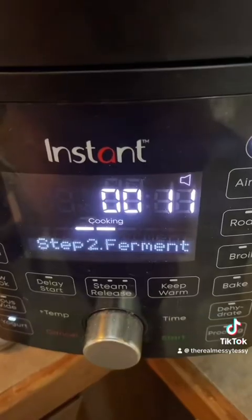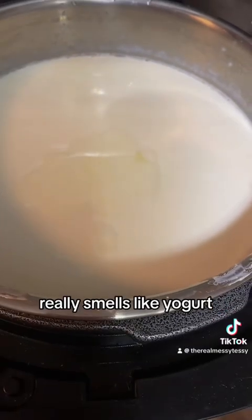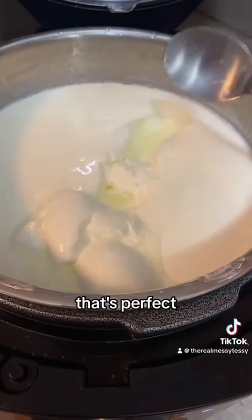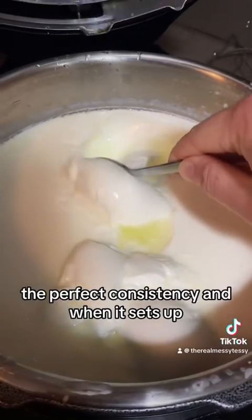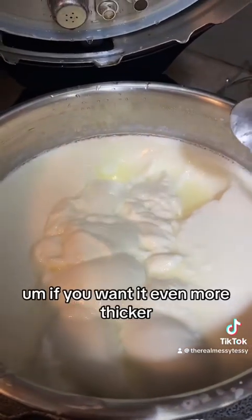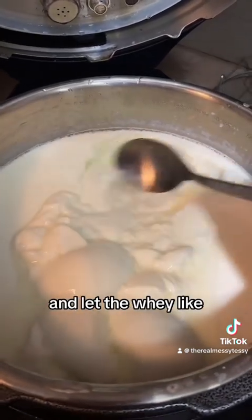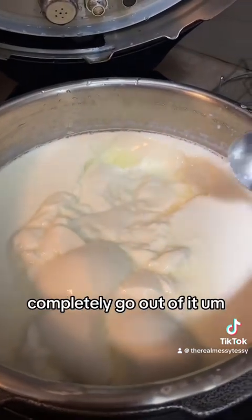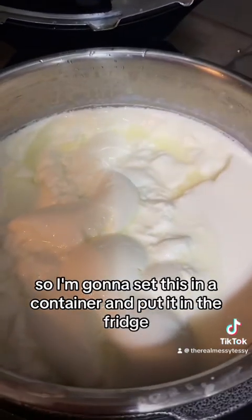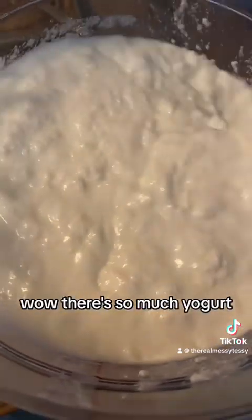It's been almost a full eight hours so let's check it — it only has 11 minutes left. It smells like yogurt! That is like the perfect consistency, and when it sets up it's going to be even a little bit thicker. If you want it even thicker you can put it in cheesecloth and let the whey completely go out of it. This is pretty perfect so I'm going to set this in a container and put it in the fridge.